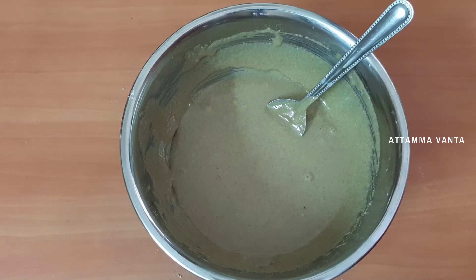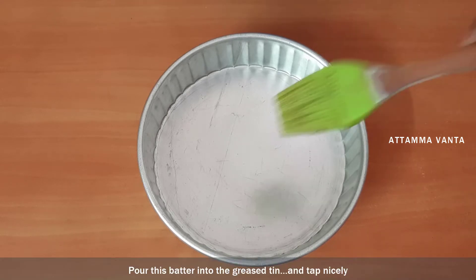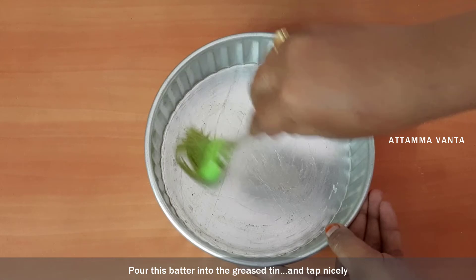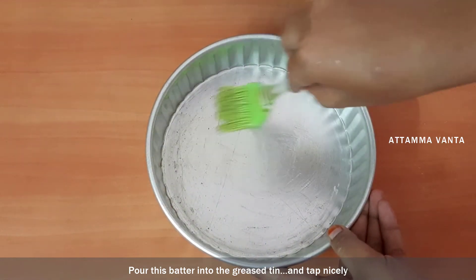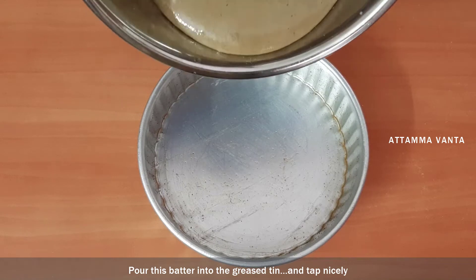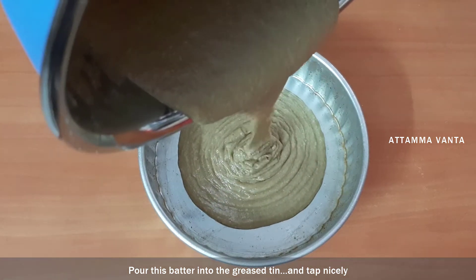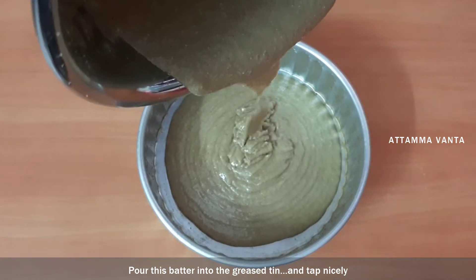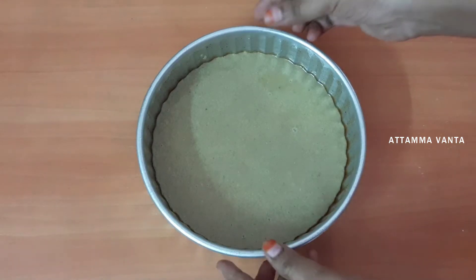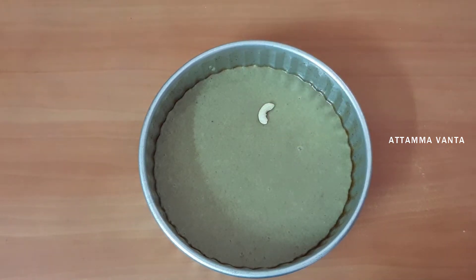I will add the egg to the cake batter. We will cook the cake batter for 3 hours.